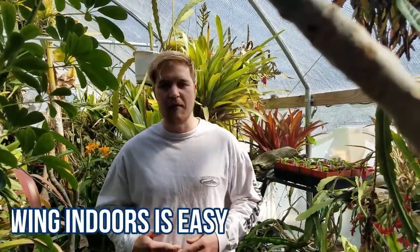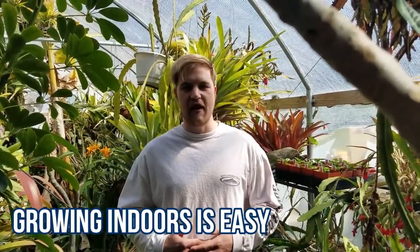Growing indoors is really helpful. You can control everything from your climate to your air, your sunlight. You can grow microgreens 24 hours a day and you don't have to turn your lighting systems off, and it can actually boost your production rate of the microgreens.